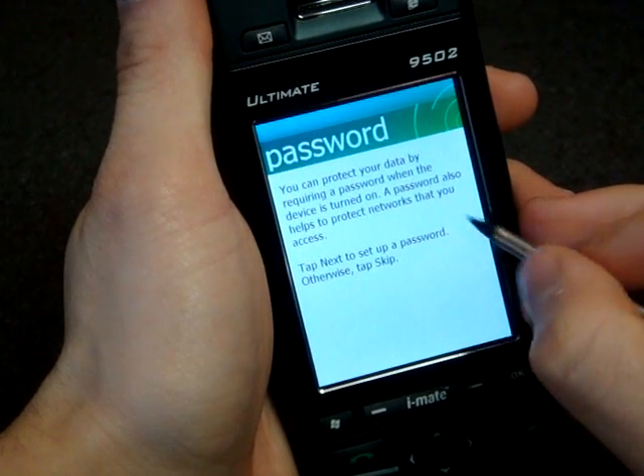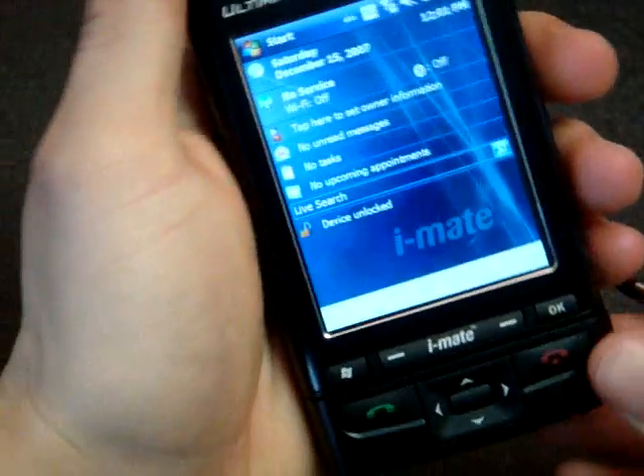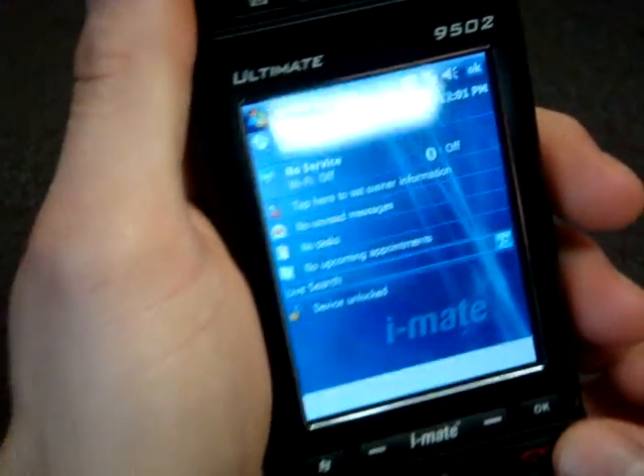We're in Eastern time. Next, okay, skip that, and here we are. Let's see what the today screen looks like.